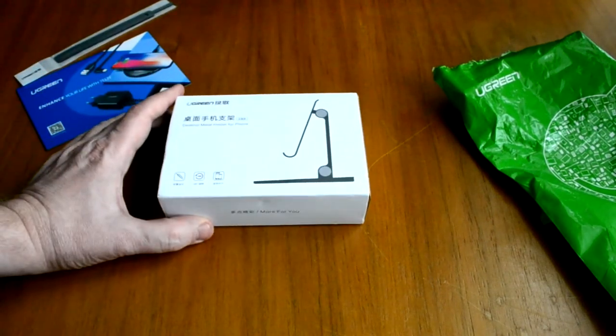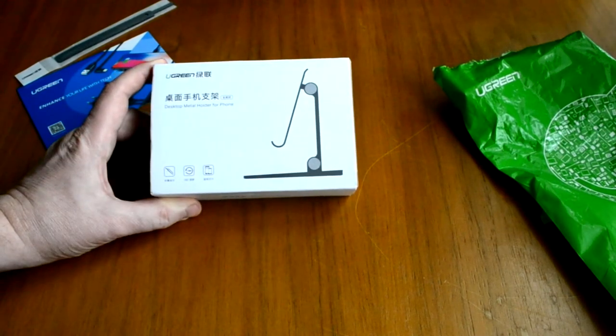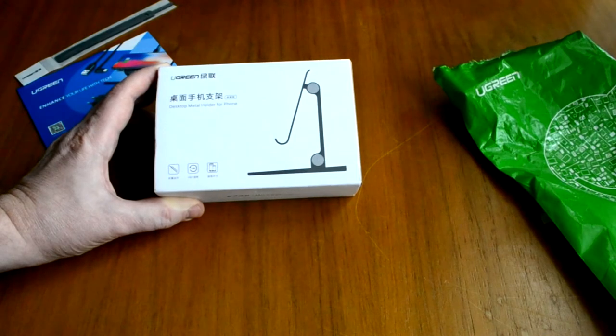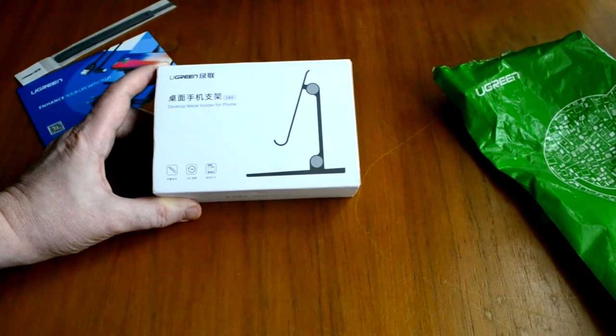Непосредственно сам объект — вот поставляется в таком виде. Бывает двух типов: для телефонов и для планшетов. Ну вот я взял для телефона. Есть возможность — она раскладывается на 180 градусов, для смартфонов от 4 до 6 дюймов.